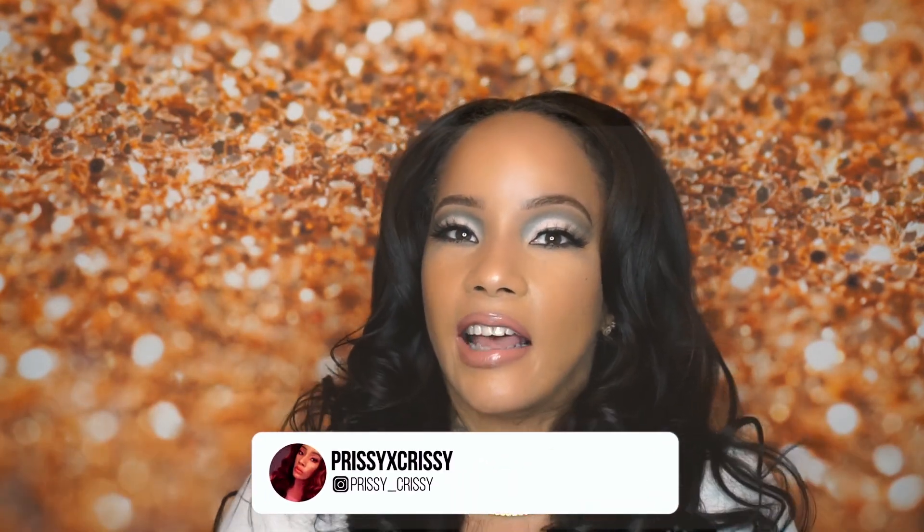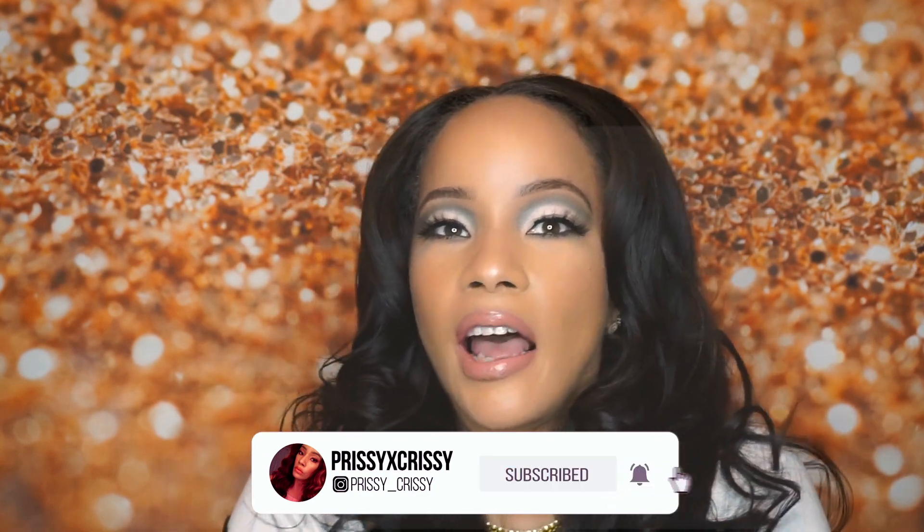Thank you so much dolls for staying tuned with me. By this point in the video I hope you've already pressed the subscribe button and are part of my family on here. I want to keep coming with these makeup videos, and I'm going to continue with the episodes of Styling on a Budget — because we've got to keep those coins in our pocket! Please drop me some love in the comments, hit that thumbs up, subscribe, and share this video. Thank you so much doll faces — until the next time, be prissy for the love of glam!